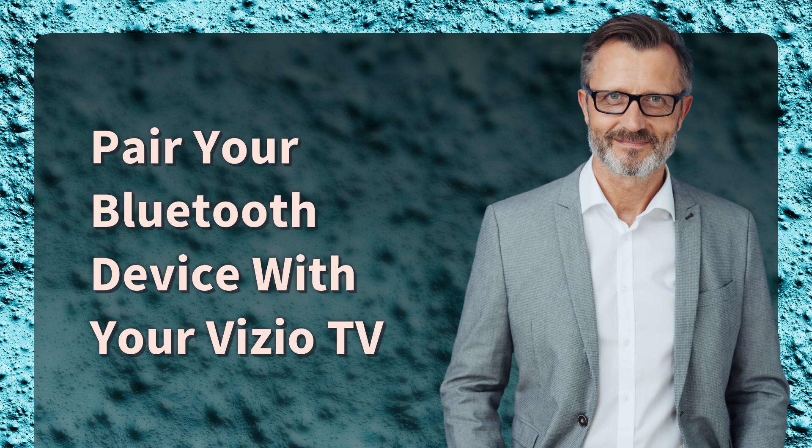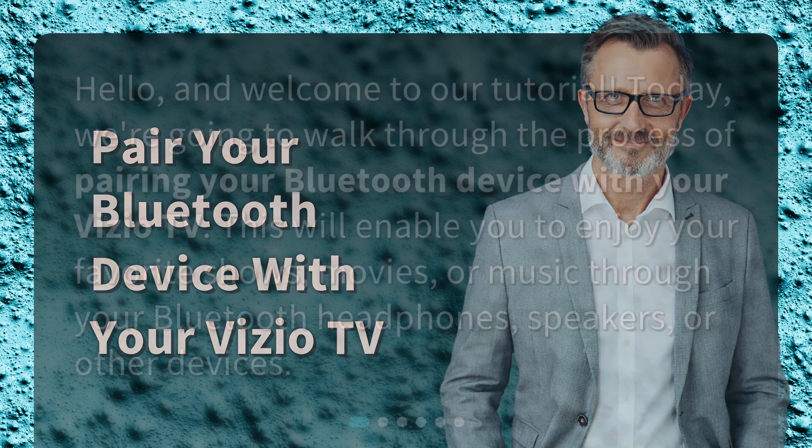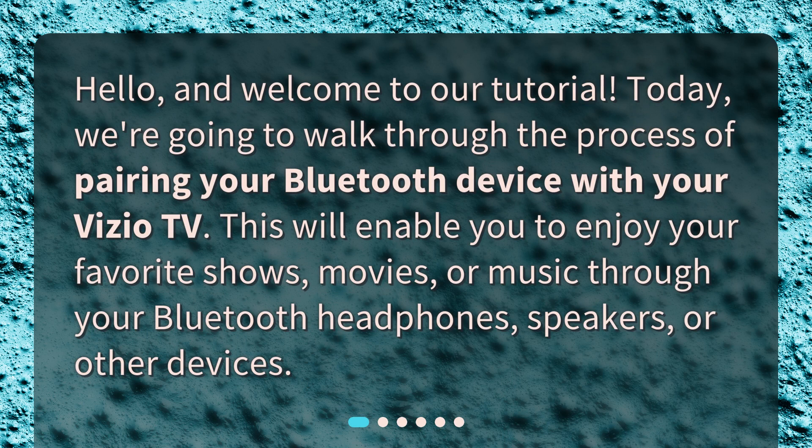Pair your Bluetooth device with your Vizio TV. Hello and welcome to our tutorial. Today, we're going to walk through the process of pairing your Bluetooth device with your Vizio TV. This will enable you to enjoy your favorite shows, movies, or music through your Bluetooth headphones, speakers, or other devices.